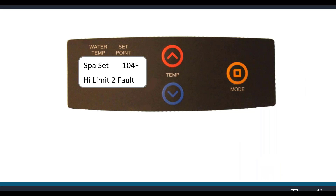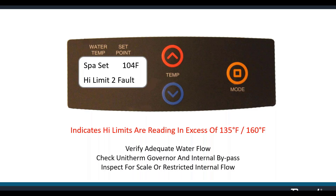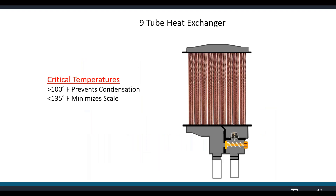High limit fault, high limit one fault, high limit two fault — when the water temperature inside the header is too high, the high limit switches shut the heater down. They open the circuit at 135 or 160 degrees Fahrenheit. We have a nine-tube heat exchanger. We want to keep the water inside the tubes above 100 degrees to prevent condensation on the outside of the tubes, and below 135 to minimize scale formation on the inside.